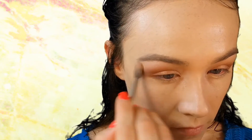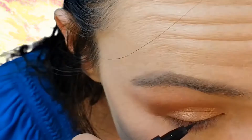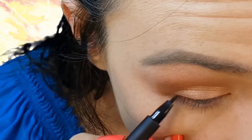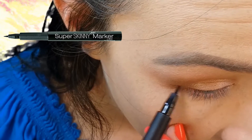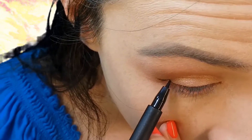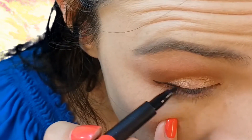Using the NYX Super Skinny Eyeliner Marker, I'm creating a very small cat eyeliner.